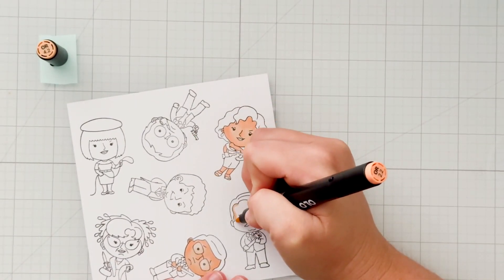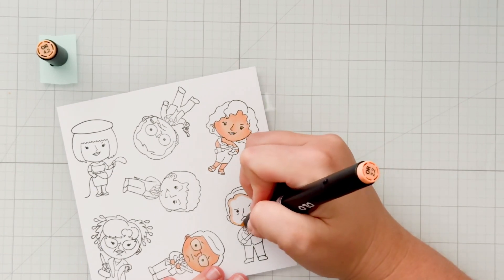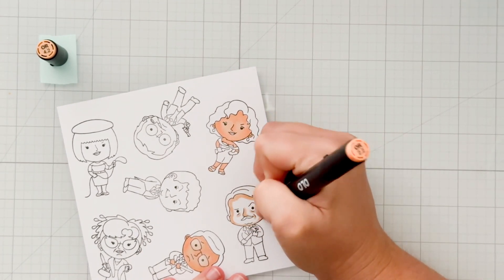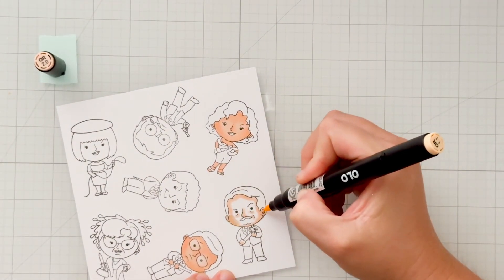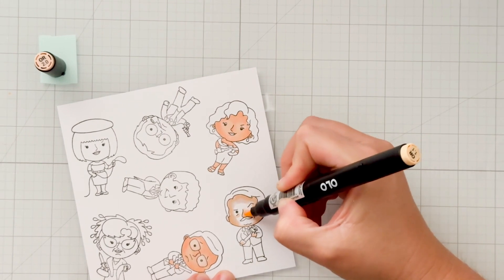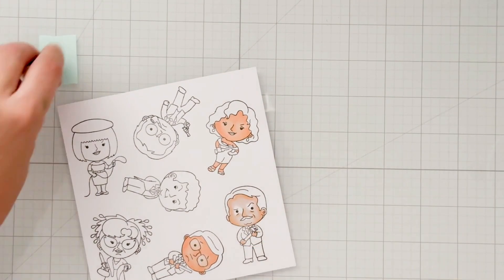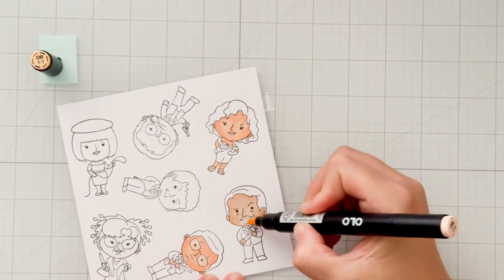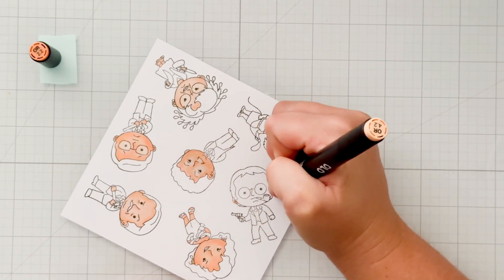My coloring is sped up to two times the speed because I am not this fast at coloring. This video is going to be a long one, and I didn't want to keep you here for hours. My original videos were over two hours long, but I was able to edit and speed up to get this down to about half an hour. If you don't want to watch the coloring, you can use the chapters in my description box to move on to the next section. I do appreciate the views, so thank you so much for watching.